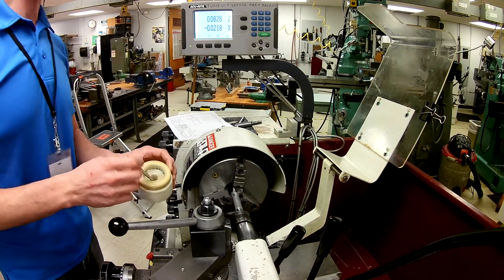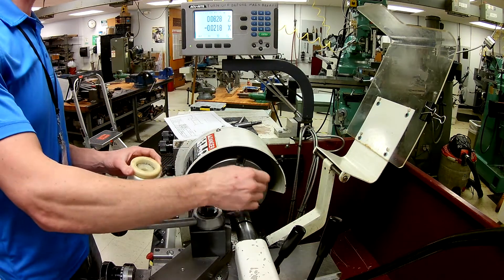Now that we have our DRO set up we can make some cuts. Don't forget our lubrication here — we're going to put that on.